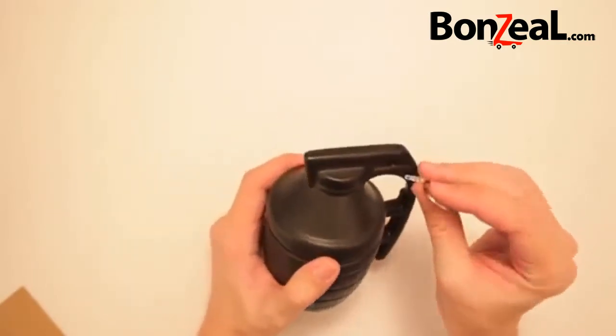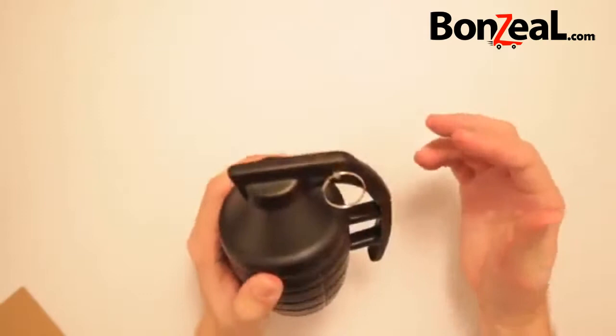That's a real thing to pull out. And you put it right back in there. Fits in there nicely.